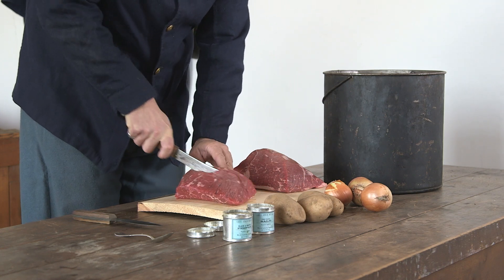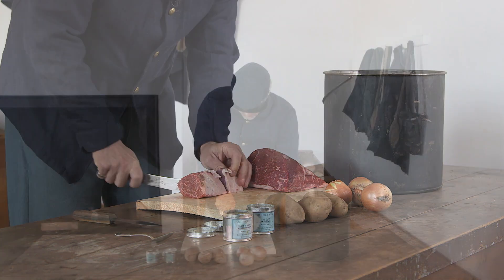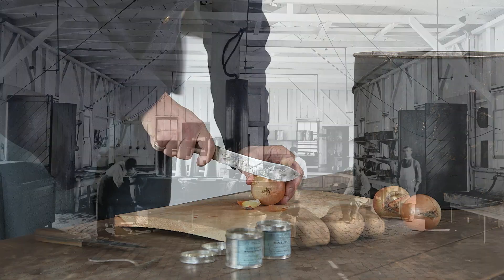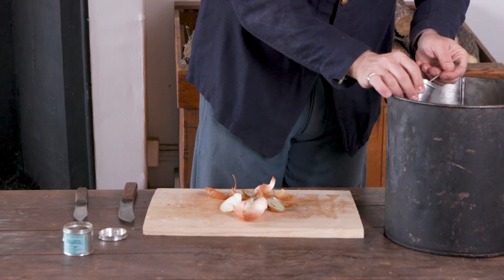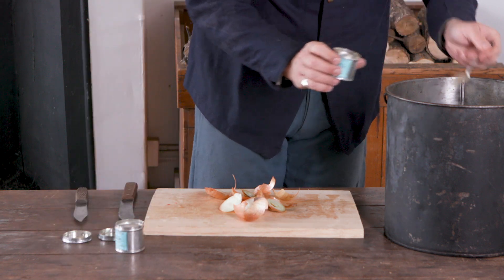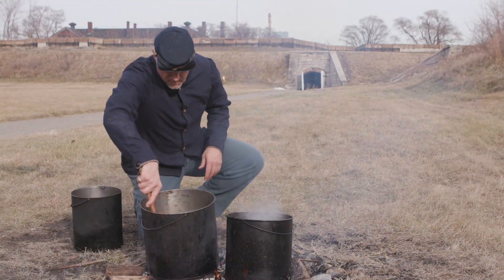Ingredients: Fresh mutton or beef, 50 pounds. Large onions, 8 pounds. Full potatoes, 12 pounds. 8 tablespoons of salt. 3 tablespoons of pepper. Water, a sufficient quantity. Cut the meat into pieces of a quarter of a pound each. Put the ingredients into the pan with enough water to cover them all. Set it on the fire and keep up a gentle ebullition, stirring occasionally, for an hour and a half for mutton and two hours for beef. Then mash some of the potatoes to thicken the gravy and serve.